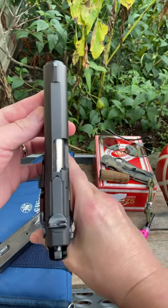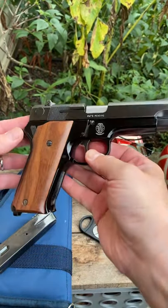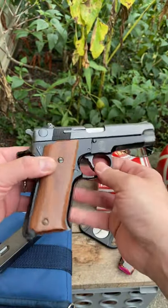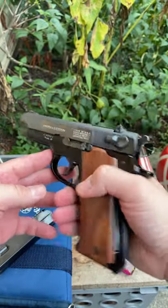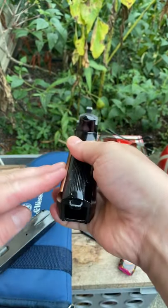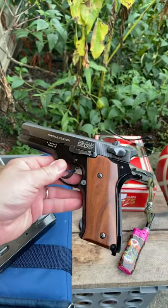She's a cherry — look at that guys, look at that. What a little beauty. Hogue wood grips, oh yeah. Got a lanyard loop. Big brother to the Smith and Wesson Model 39. Double stack magazine. Stay tuned guys, stay tuned.